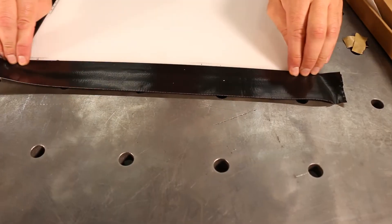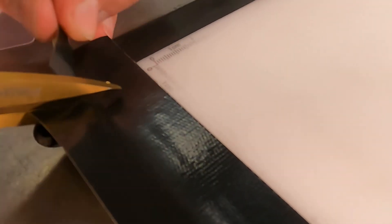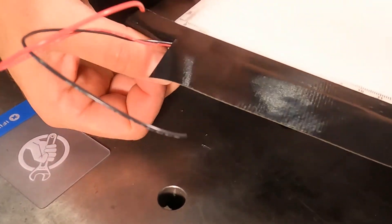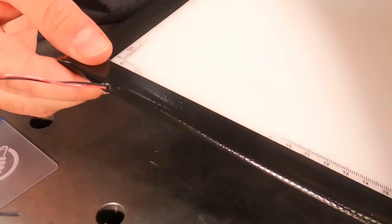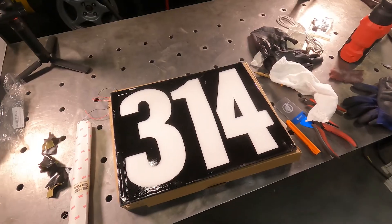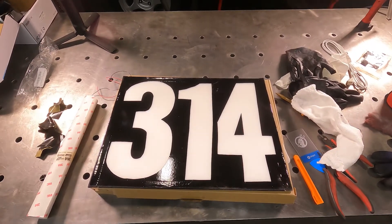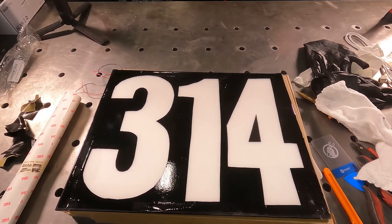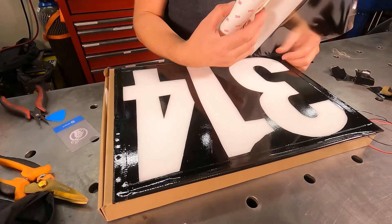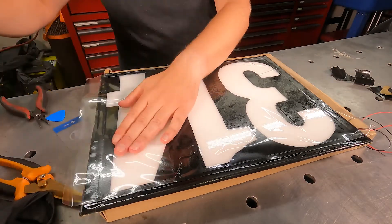Now add some good quality tape such as racer tape or gorilla tape along the edges. Next, add some black vinyl to mask out the negative areas for your number, keeping the actual numbers uncovered to allow the light to pass through. Once your numbers are done, add a layer of clear vinyl on top of everything to keep your black masking layer from peeling off.